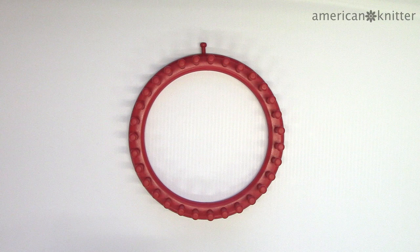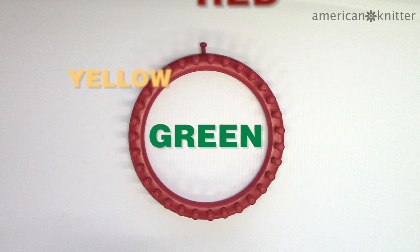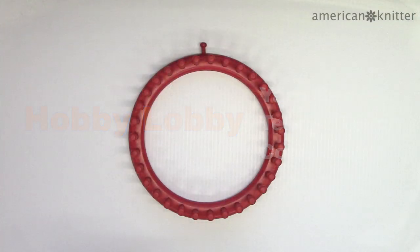I'll be using a 31 peg nifty knitter loom in this video, and you'll need red, yellow, and green yarn, as well as a chunky brown yarn — something that looks like hair is best. The best yarn I found for this is Hobby Lobby's Yarn Bee Tender Touch brand yarn in the color sable. It's actually a mix of light and dark colors, so it's perfect for dreadlocks.